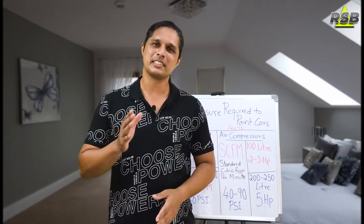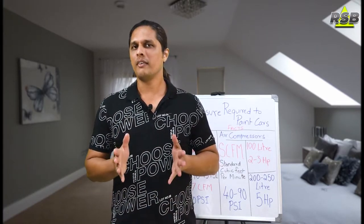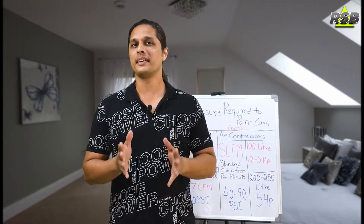Hello everyone, my name is Raisan and welcome to Raisan's Prebooth. In this video, I will be talking about how much air pressure is required to paint a car.